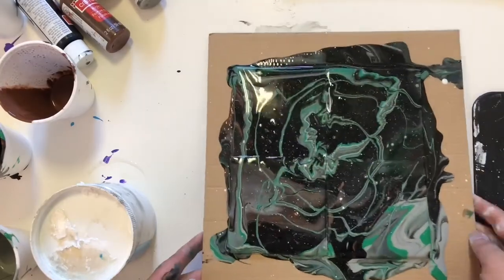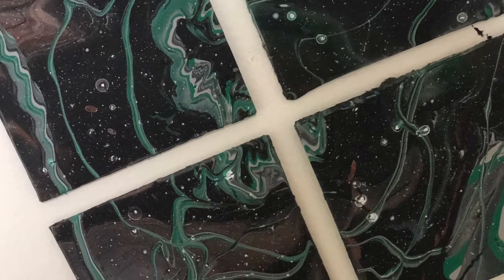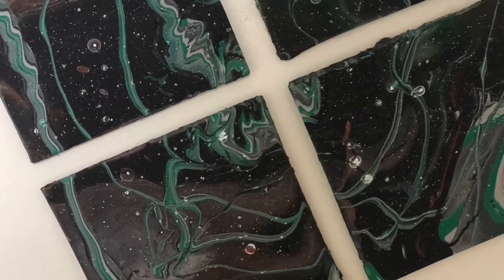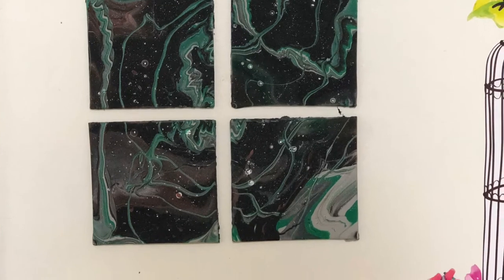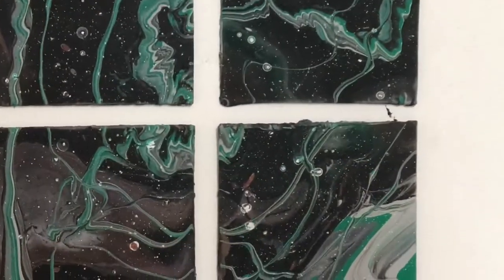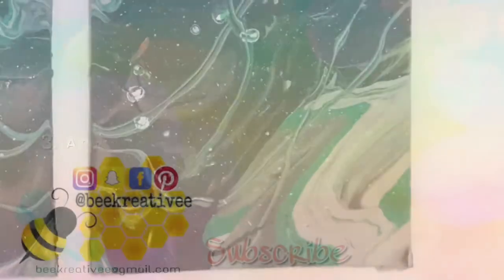Keep it dry for at least 24 hours, and after that it looks like this. You can easily decorate your home with this kind of painting. It's very easy, very cheap, and it looks very beautiful. Just comment below what you think about this beautiful canvas.